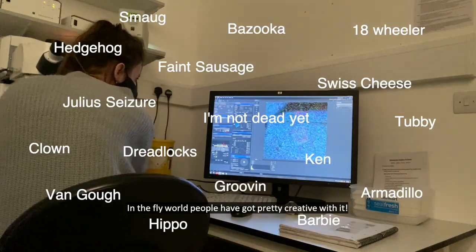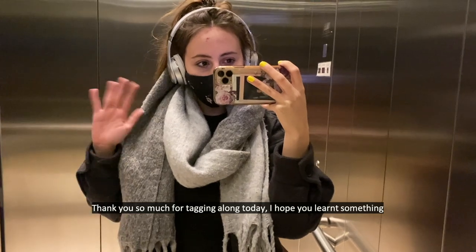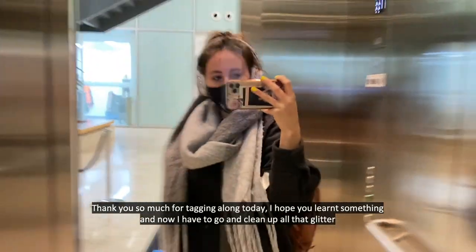In the fly world people have got pretty creative with it. Thank you so much for tagging along today, I hope you learned something, and now I have to go and clean up all that glitter.